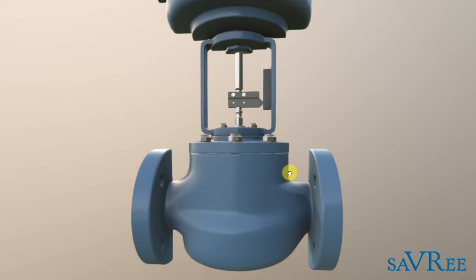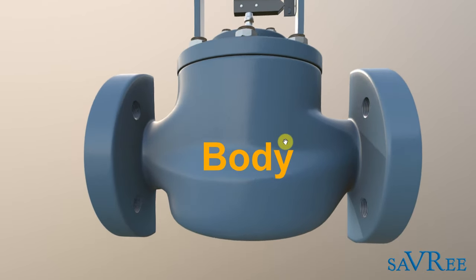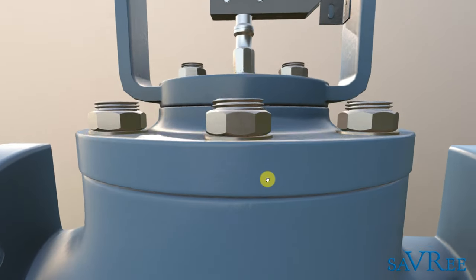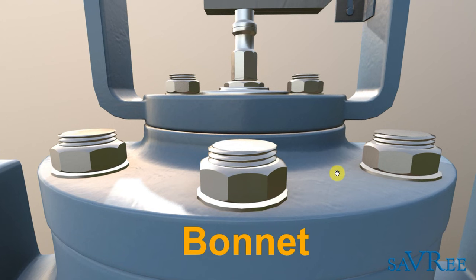We've got the body of the valve — that's the section in the center of the screen. And then we've got the top of the body, which is held on by these nuts; that is referred to as the bonnet. The bonnet is essentially the top part of the body and it's the piece that we can remove to get to the internals — in other words, if we need to maintain the valve.